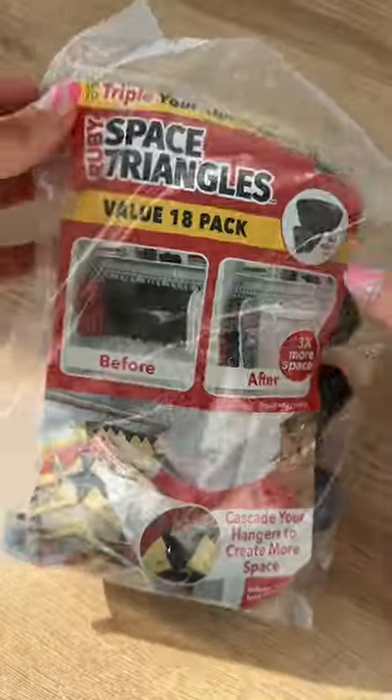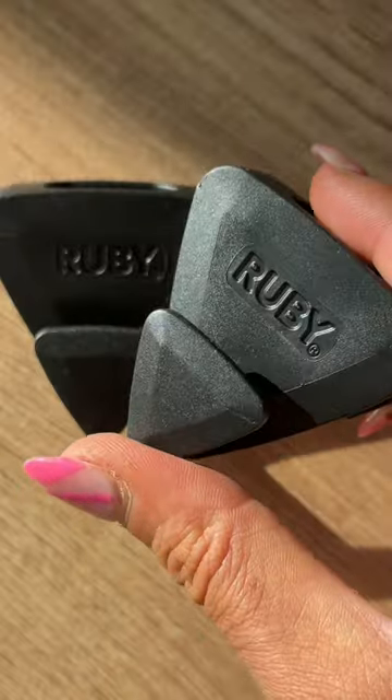You get a bunch of these in a pack and they're super inexpensive and also really easy to use. All you have to do is loop your hanger through this little hole here and then do the same process for as many hangers as you desire. Try it and let me know what you think.